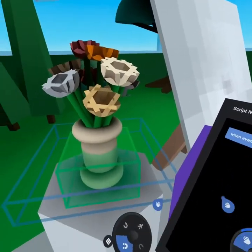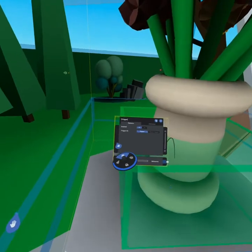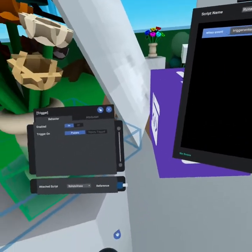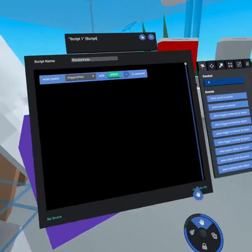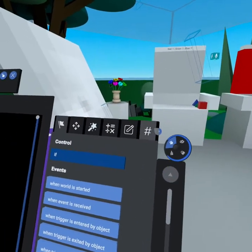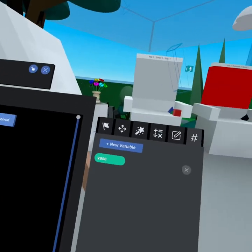We're going to attach this script to the trigger. Come down to the trigger, press forward to get the properties menu, click on the 'Attach Script' dropdown, and you'll see 'Rotate Vase' at the bottom. You can also confirm that triggering is set to 'Players' — perfect. Now, when the trigger is entered we want to rotate the vase, but this trigger isn't connected to the vase yet. So go to the variables tab, click 'New Variable,' create an object variable, and call it 'Vase.'